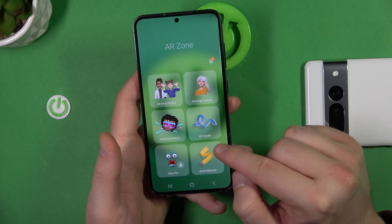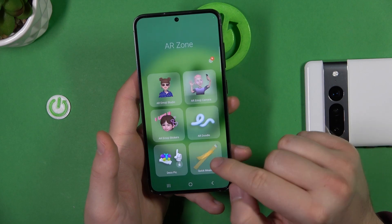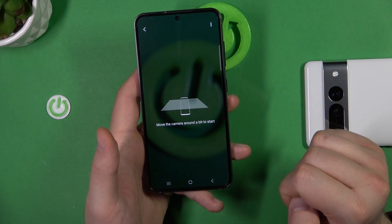Now you have to download this option called Quick Measure. You will find this icon right here — just click on it and wait until it has been downloaded. Then click on Quick Measure.